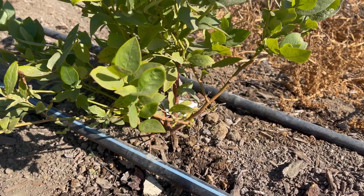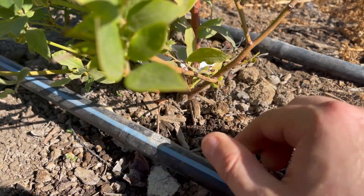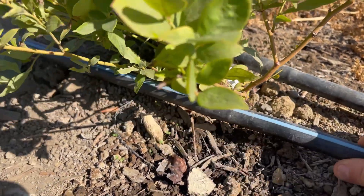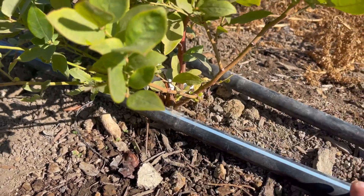Here's an example of a very well-placed emitter. So we have the line right here. You can see the emitters right here — that's where the water comes out on this side — and it's perfectly lined up with the plant there, so it gets a nice, even spread of water.